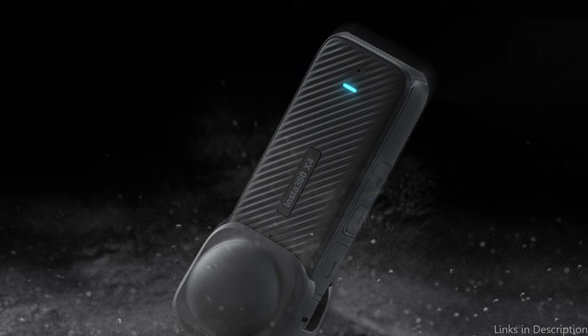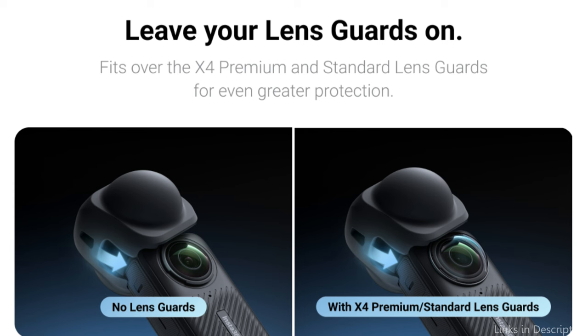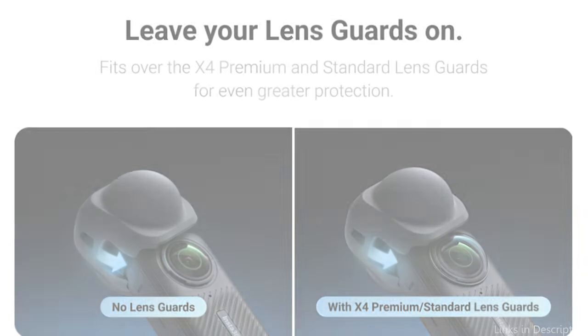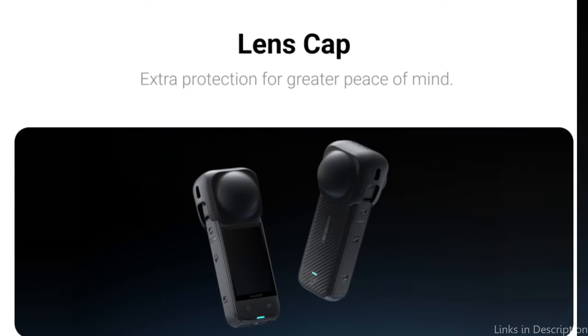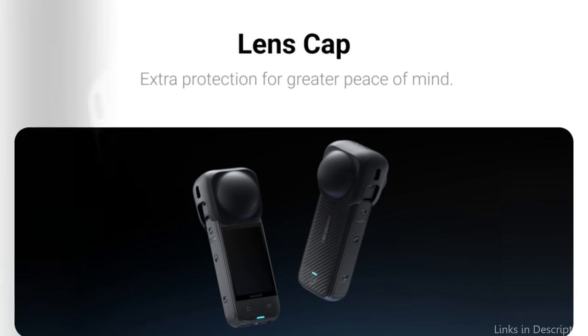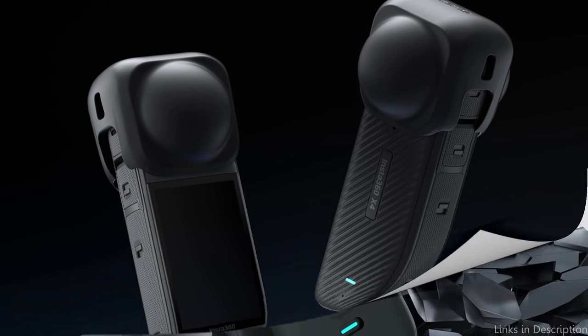This cover is essential for protecting the quality of your footage in addition to keeping your lens surfaces in perfect condition. It supports the camera's ability to consistently produce clear and bright visuals by reducing minor abrasions and deposits that can decrease image clarity. This kind of protection is especially crucial for people who go to dynamic and unpredictable locations where the weather can continually endanger expensive camera parts.